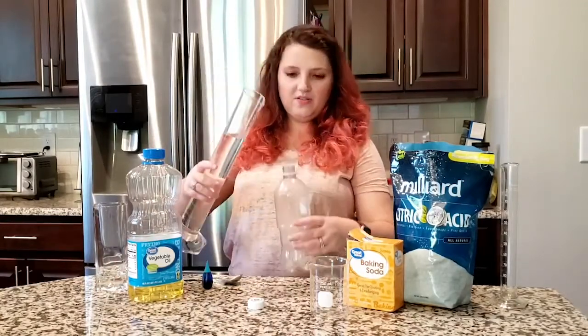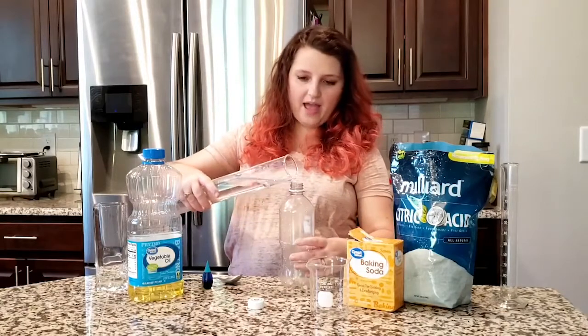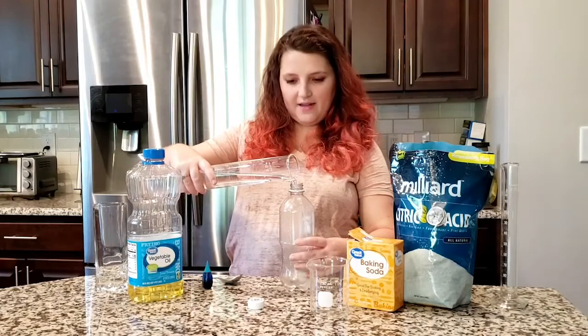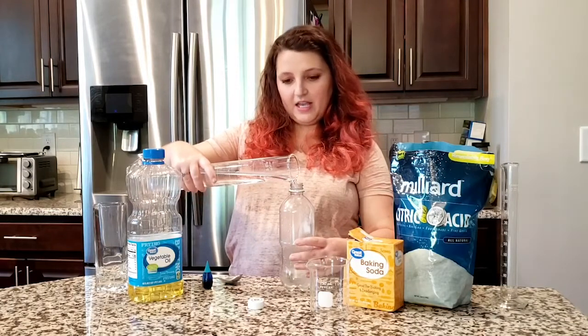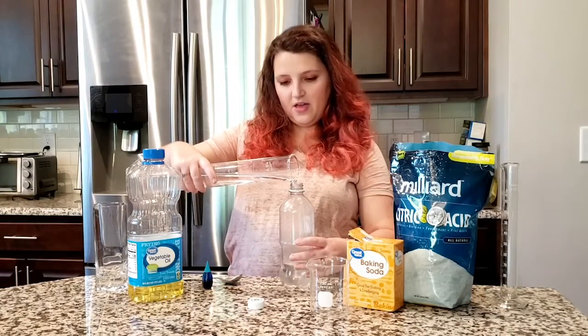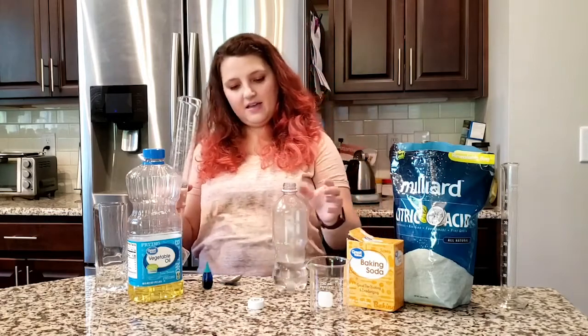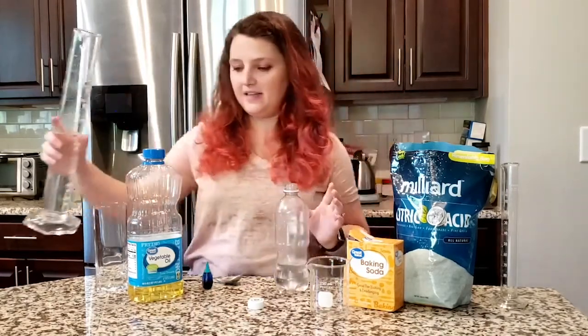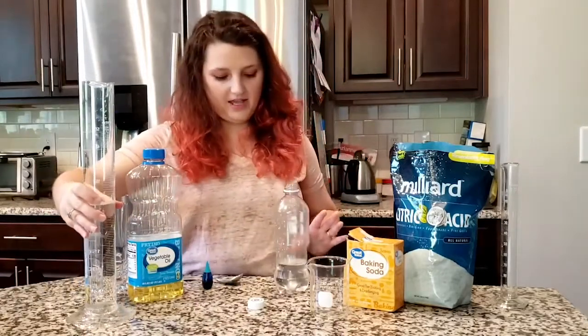We're going to want to fill this up about a third of the way with the water. What I'm filling up is just a soda bottle that I took the label off of and rinsed out really well with water in my sink to get all the soda out before I made my lava lamp.